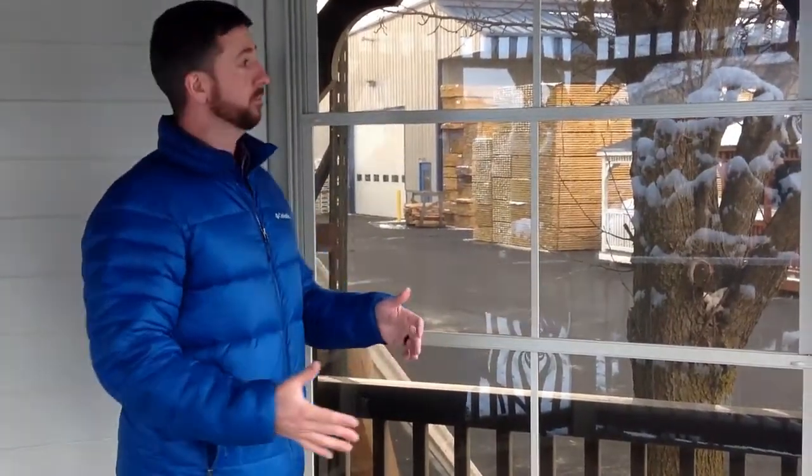So here's the VinyLite Windows. These work really easy and function very simply.